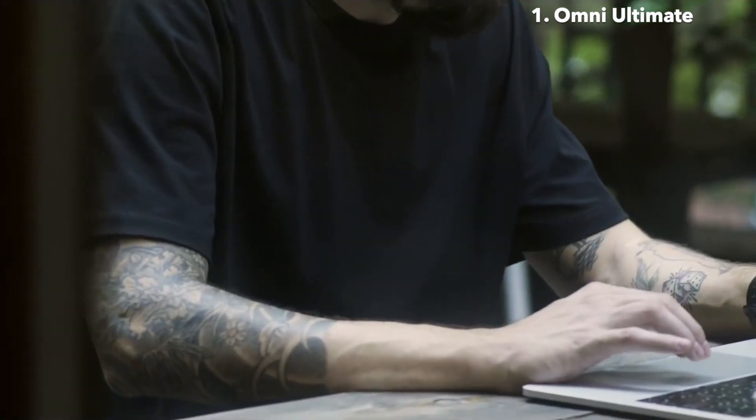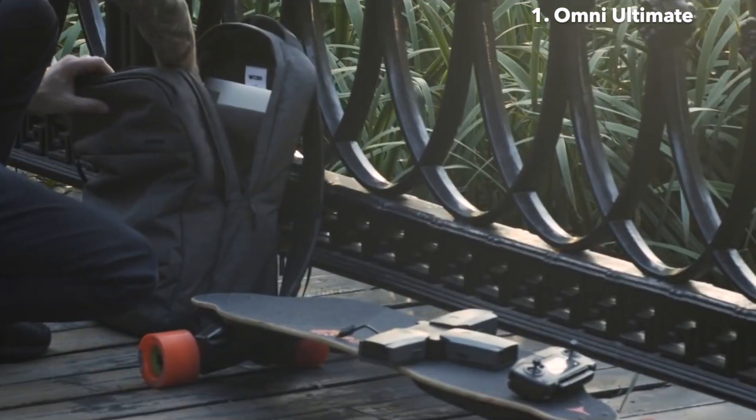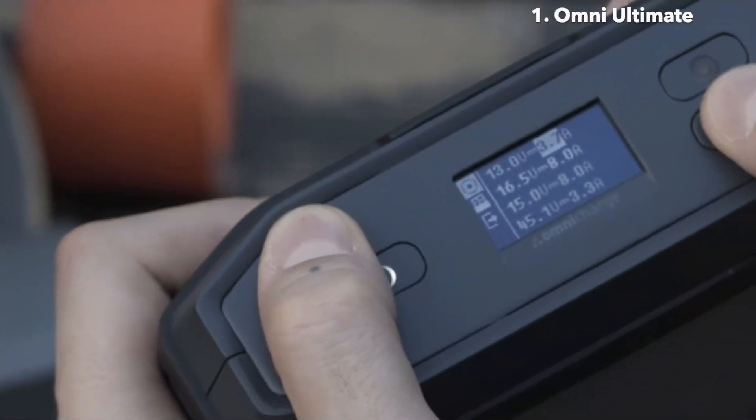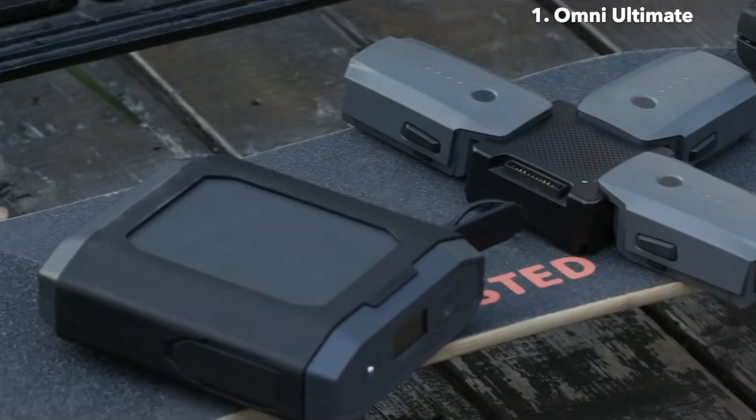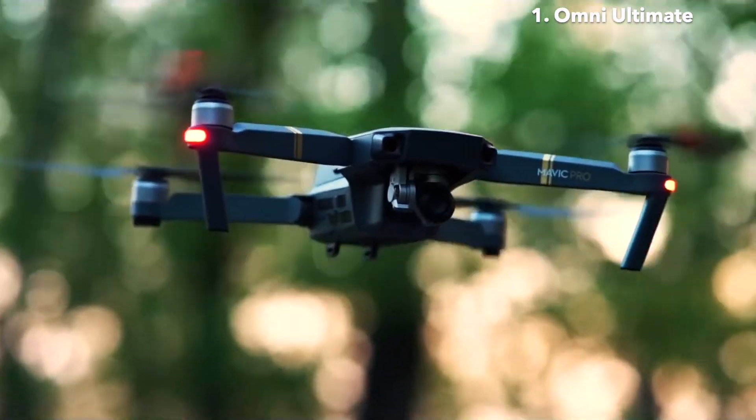It's built for any situation and to solve every challenge. And beyond that, it comes with an industry-first DC outlet with adjustable voltage and amperage, giving you full power control so you can power anything, anywhere.